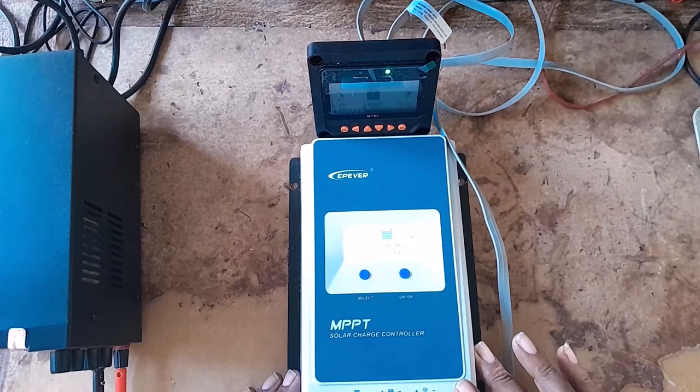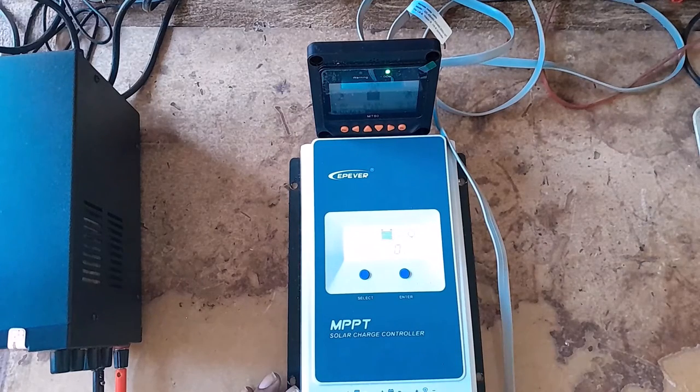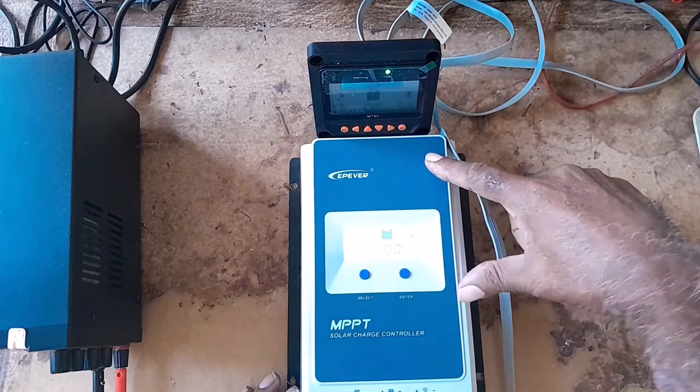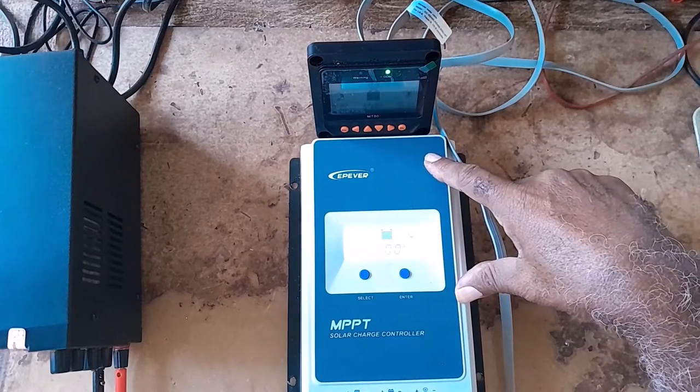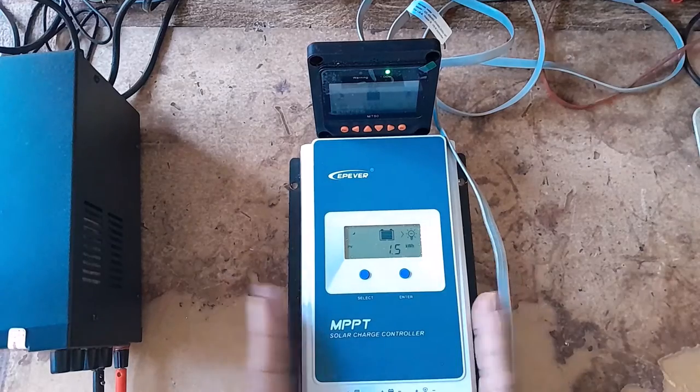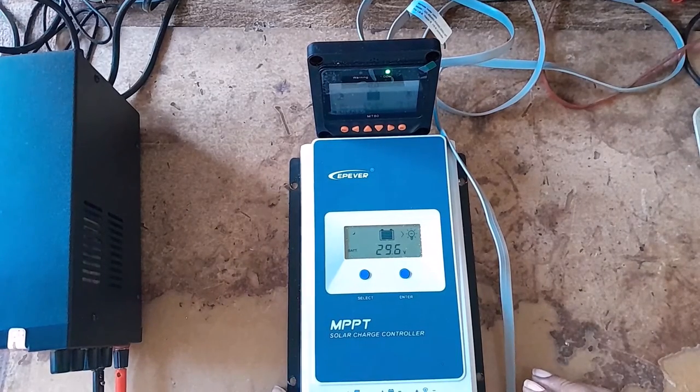I've changed the settings. I tried everything — resetting it — and it was in vain. I'm not sure, but when I bought it on Amazon, it had the Tracer sign on it. But when I got this, it doesn't have the Tracer sign. So I'm wondering if these are clones.